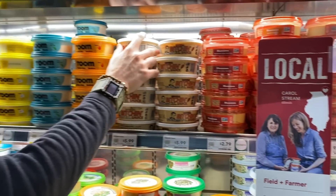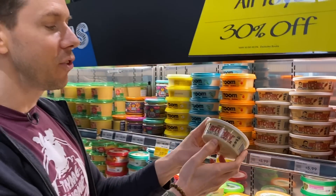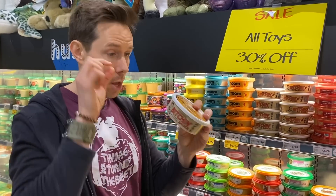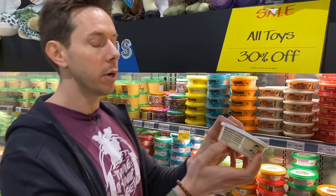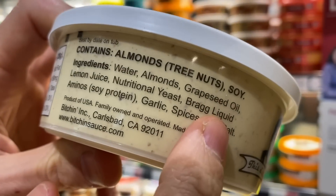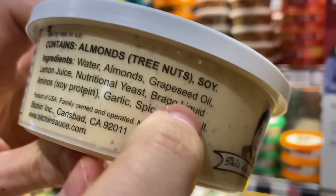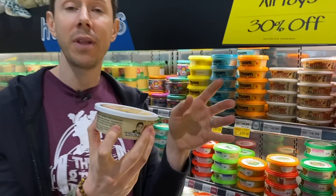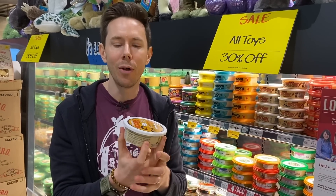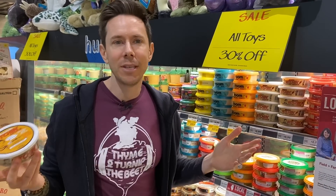A lot of people get excited about Bitchin' Sauce — I get excited when I see a name called Bitchin' Sauce. It looks plant-based, but we put on our little monocle and look at the ingredients. Everything is good — almonds, nutritional yeast, Bragg's liquid aminos — but grapeseed oil. Grapeseed oil is just like sunflower unless it's expeller-pressed; you don't want it. Years ago the wine industry came up with grapeseed oil because they had all these leftover seeds from the winemaking process. Unless it's expeller-pressed, it's garbage in my opinion.